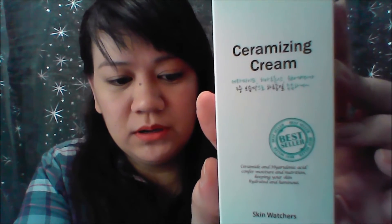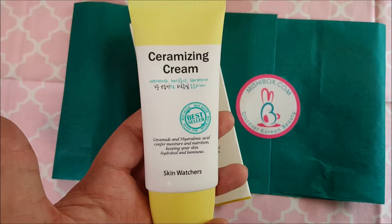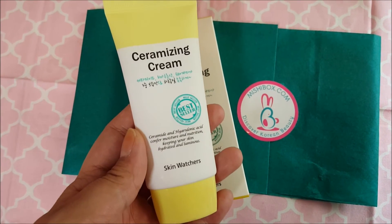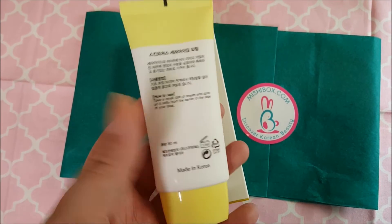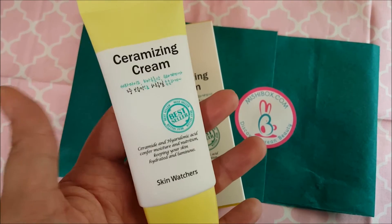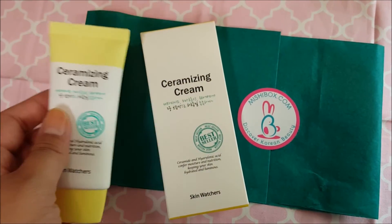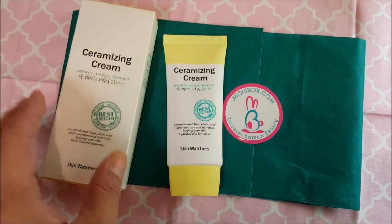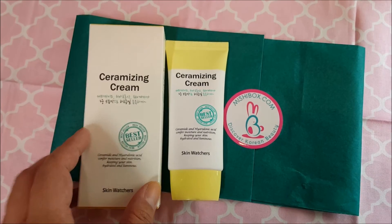The last item in my box is by Skin Watchers — the same brand as the blotting paper. This is the Ceramizing Cream. This highly moisturizing cream is formulated with ceramide, known for its water retention capacity and ability to help repair the skin's natural barrier. It has no strong scent and is great for all skin types. Use it after your cleanser and toner — spread it gently onto your face and follow with a moisturizer.